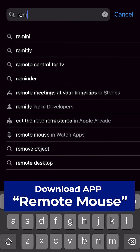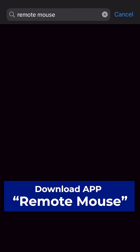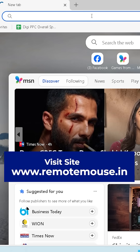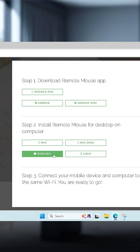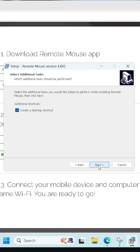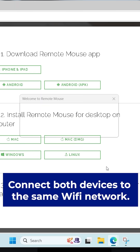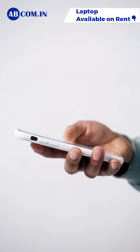Download the Remote Mouse app from the Play Store or App Store. On your laptop, visit www.remotemouse.in and install the desktop client. Connect both devices to the same Wi-Fi network, then launch the app on your phone and pair it with your laptop.